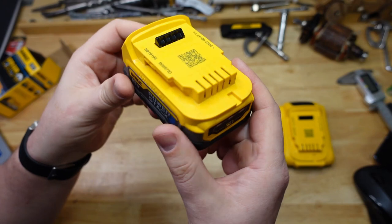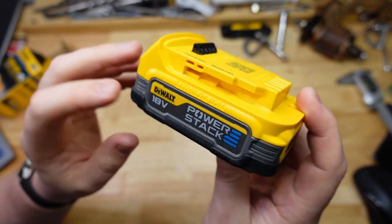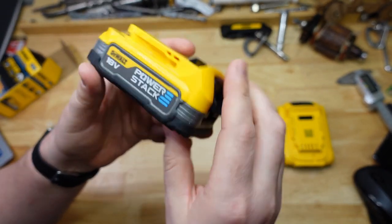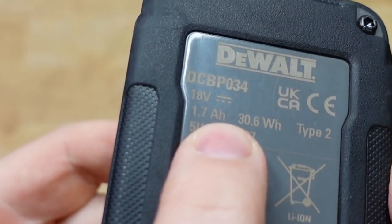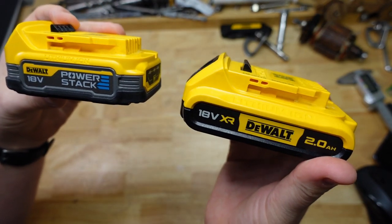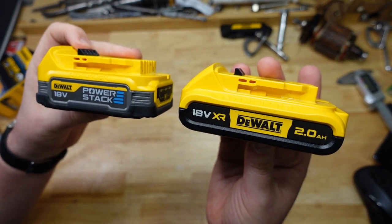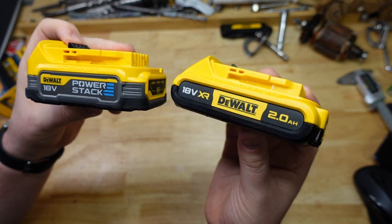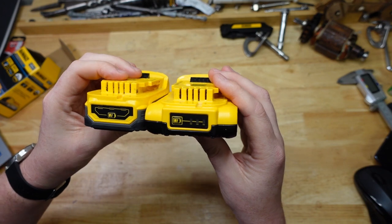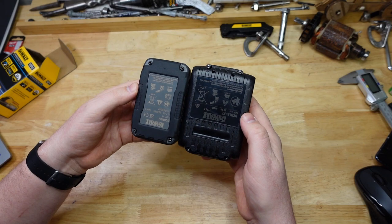Fancy batteries are all the rage at the moment, and in large part because of this little fella here — the DeWalt PowerStack. It doesn't actually advertise it, but it is only 1.7 amp hours, so I wouldn't write that on the side of me either. I'm going to run through some tests today, and for a more even comparison than the 5 amps I usually use, I got a 2 amp hour battery which I bought special for this.